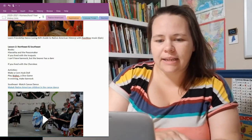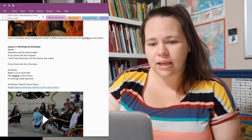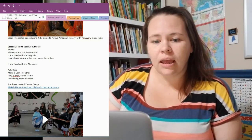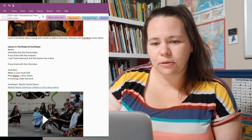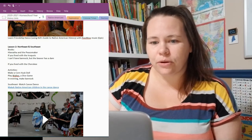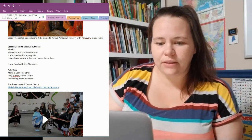For the second part of Lesson 2, covering the Southeast, we will be reading 'If You Lived with the Cherokee.' Activities include making a corn husk doll from that book, and playing Waltes, which is a dice game also found in the Kid's Guide book. In the evening, we'll be making something called bannock and reading 'The Beaver Has a Dam,' which takes place with an Iroquois family. We'll also be watching a canoe dance and possibly learning some Cherokee words.